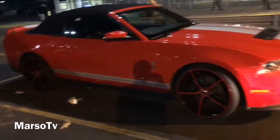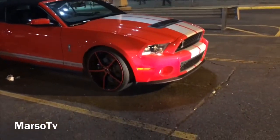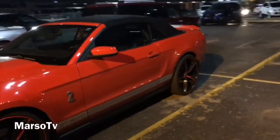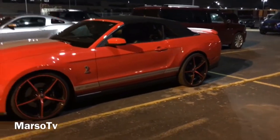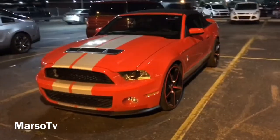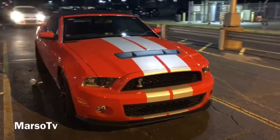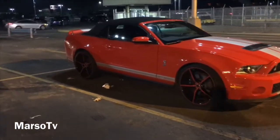Look good — red rims with the white stripes, damn. This look good. Shelby on Toolies. I know some of y'all gonna hate it, but it look damn good to me. It's like a 2012, I believe 2012 Shelby.